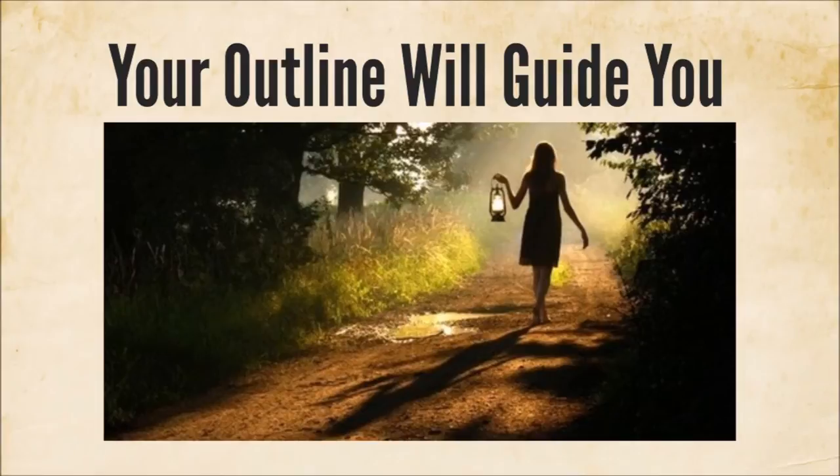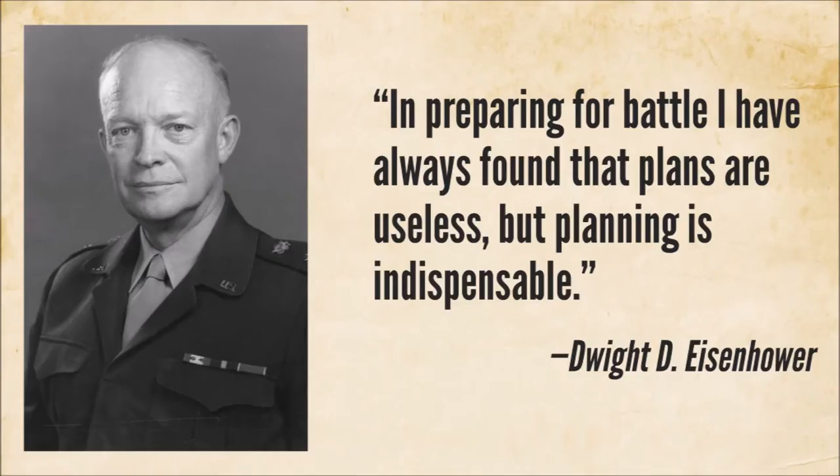Feeling overwhelmed is something all writers feel, even experienced ones. An outline, even knowing it will change, gives you reassurance — something to lean on. Writing can be a very chaotic activity like all art. You're pushing yourself into new territory that no one, including you, has ever been before. It can feel like a storm building up around you, and your outline is going to be your lamp to guide you through that storm.